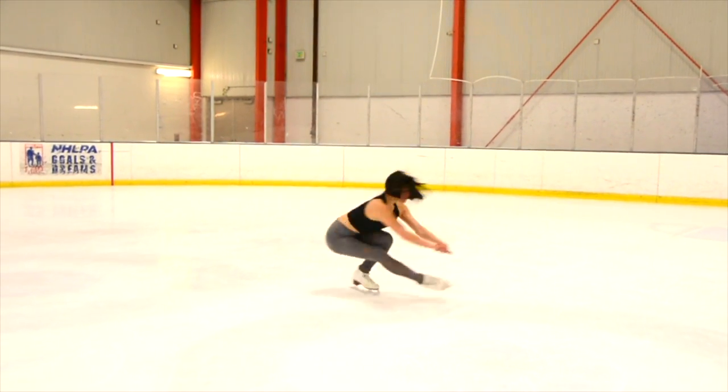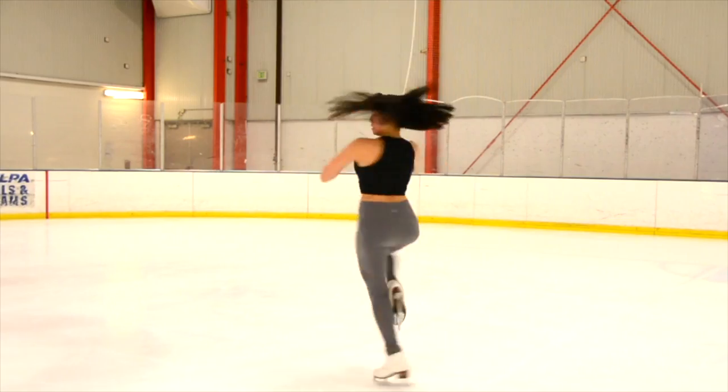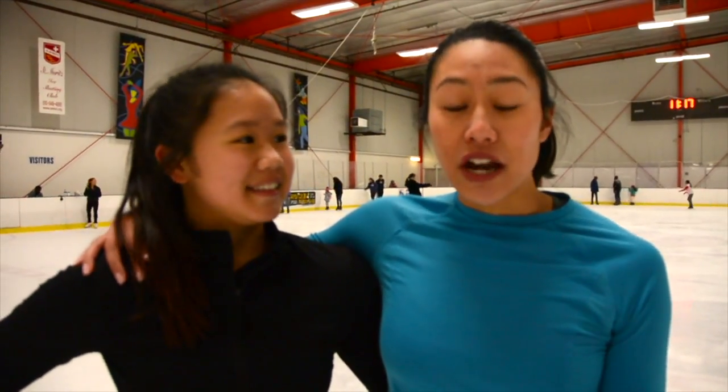So now that we have this down, how do we build more difficult variations to increase the levels on your sit spin? To get levels on your sit spins, you want to build some difficult variation. The way to do that is to do three different types of sit spins: a sit front, a sit side, and a sit back.